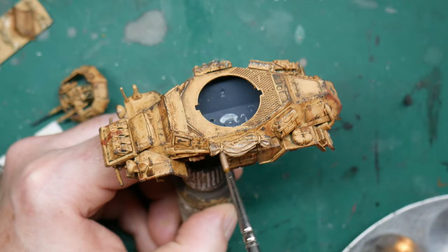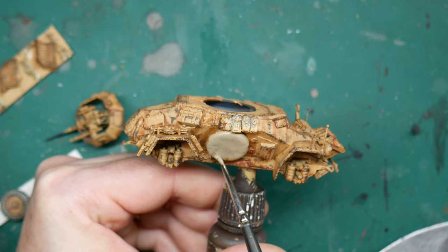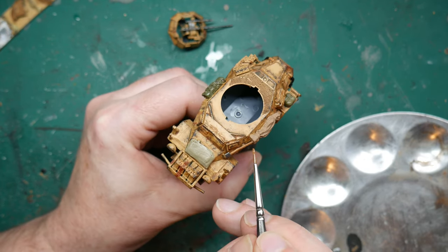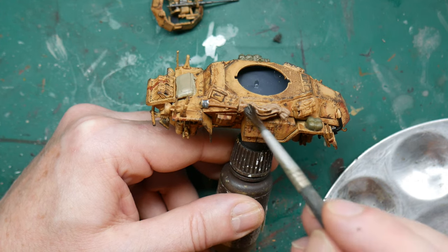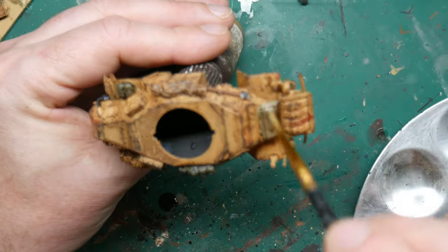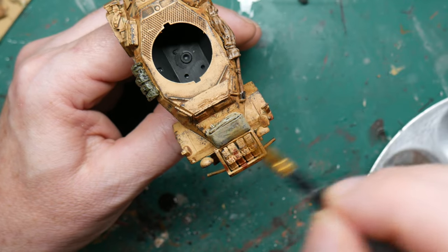Then it was time to paint the stowage. I painted it in various greens and beiges to emphasise the idea that it had been picked up at various times and was not part of a specific kit. I also painted the shovel blade in Oily Steel and the wooden handle in Beige Brown. When all the stowage was dry I gave everything a wash in Agrax Earthshade by Citadel, which gets into all the creases of the materials and adds a little extra shading. Then once the Agrax had thoroughly dried I gave the stowage a light dry brush in the base colours, slowly building up the lighter shades to emphasise the creases and raised areas.